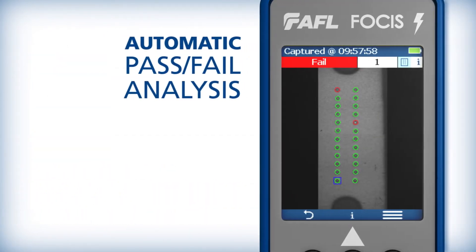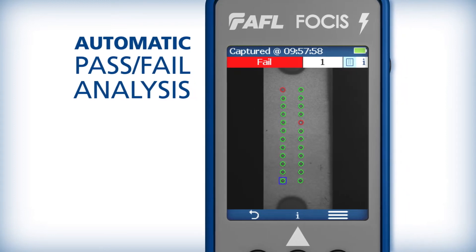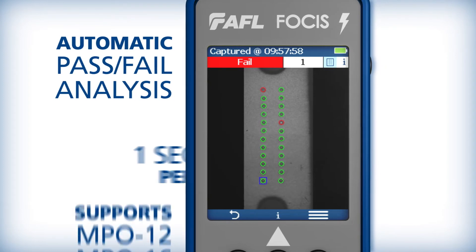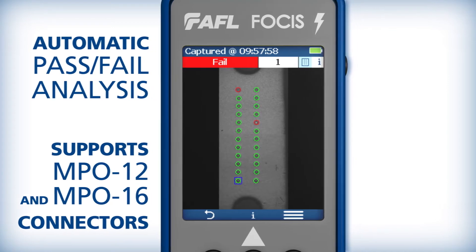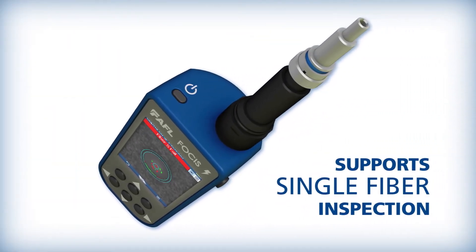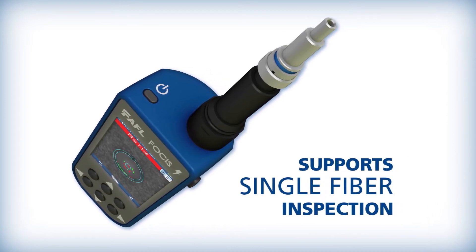Focus Lightning performs IEC UPC-compliant automatic pass-fail analysis of MPO fiber ends at a rate of about one second per fiber, and supports both MPO-12 and MPO-16 connectors using up to two rows. It also supports single fiber inspection workflows using AFL's extensive tip portfolio and single fiber coupler.